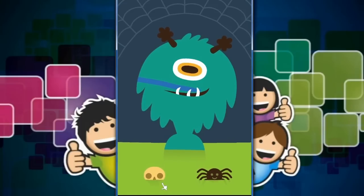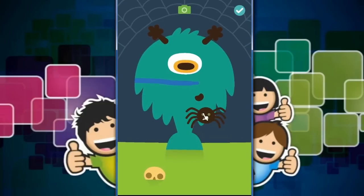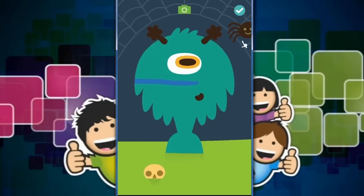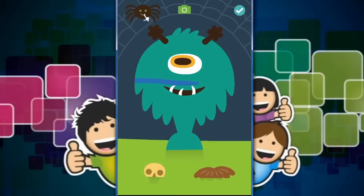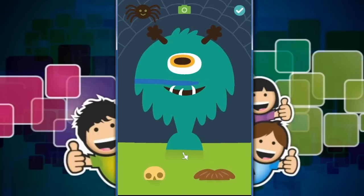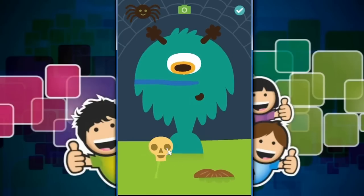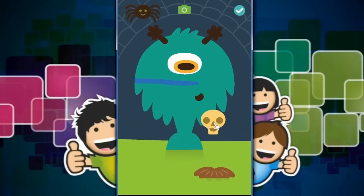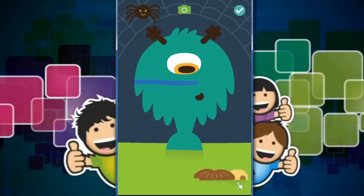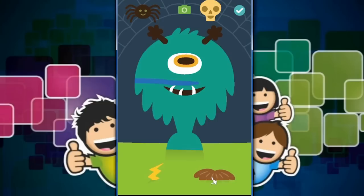Now there's some spooky goings on. Let's see — there's a spider. What are we going to do with this spider? Where's the spider going to go? Just above his head. Really creepy — I wouldn't like a spider above my head. And then it's a skull. Where should the skull go? I think just next to him. Nearly fell. And put into the web — there we go. It'll stay.